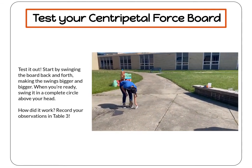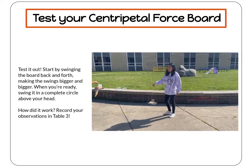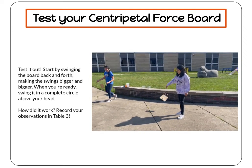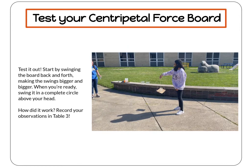How did it work? It's okay if you got wet — we did too. It's all part of the scientific process. Record your observations in Table 3, and feel free to try it again to see if you can get your swing just right.